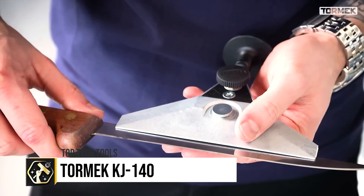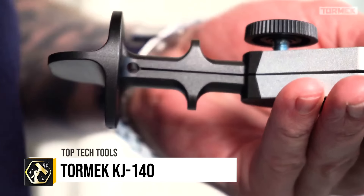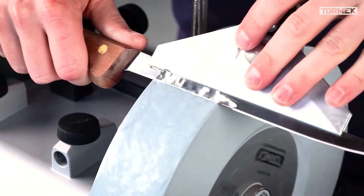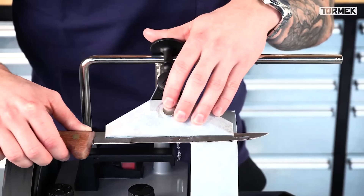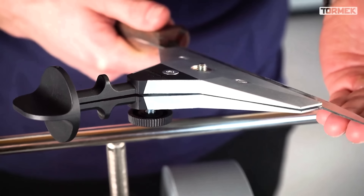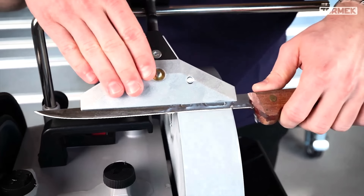The Tormek KJ140 Wide Centering Knife Jig is designed for sharpening long, flexible blades on Tormek systems, ideal for fillet knives and other long blades. With a wide clamp for stability and a self-centering design, it ensures even sharpening. A secondary stop accommodates tall blades, making it versatile for various knife types.